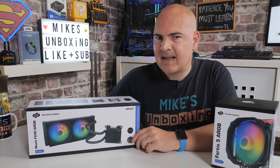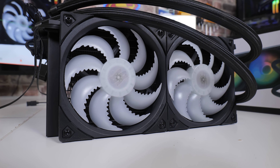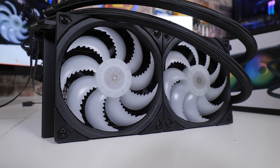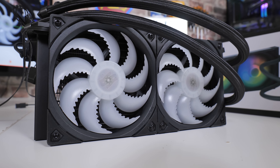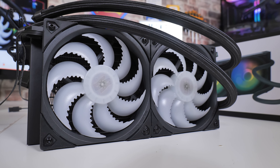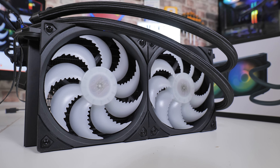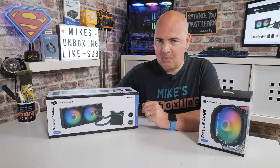On today's video we'll be taking a look at the 240mm all-in-one CLC cooler from Silencium PC. This is the Navis F240 ARGB, which is supremely silent. There is some serious witchcraft going on in the design of this which makes it just ridiculously quiet — it's actually quite scary. You don't even realise the pump is functioning, but believe me it is, and it does a particularly good job.